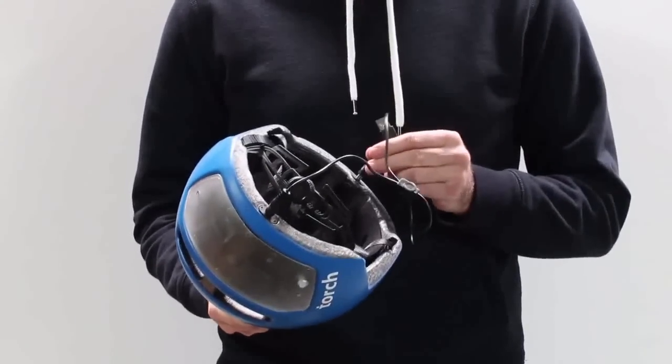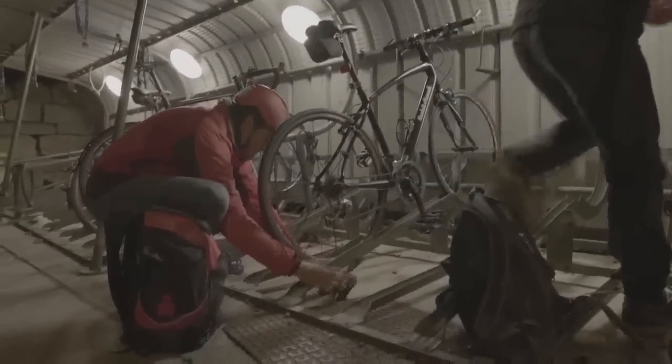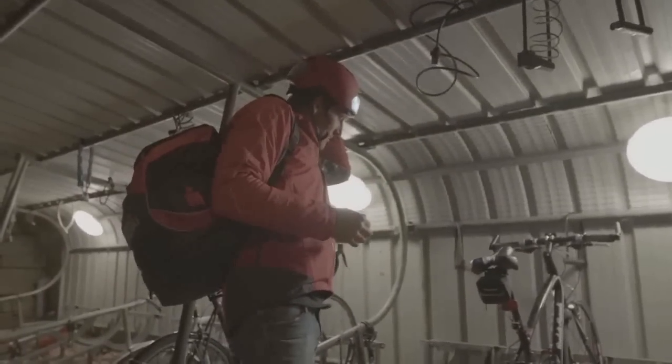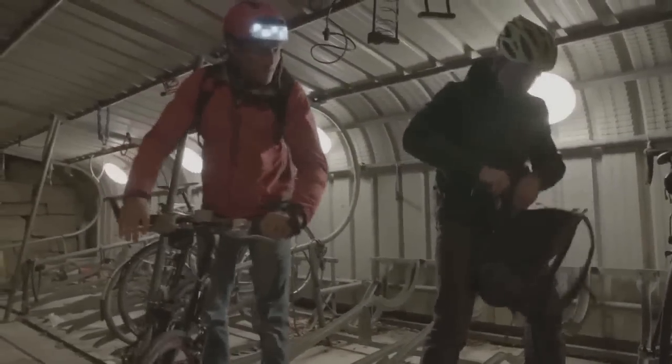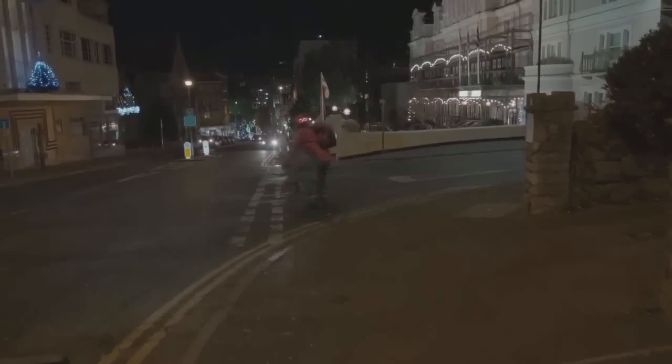Recharging the batteries is made easy using the included USB cable. With your Torch helmet, you'll never forget your lights or have them stolen from your bike, and setup is simply the push of a button. Placing the large lights up high and wrapping them around to the sides of the helmet makes the rider visible from all directions. So whether you're on a dark path or a street full of cars, everyone will see you coming.